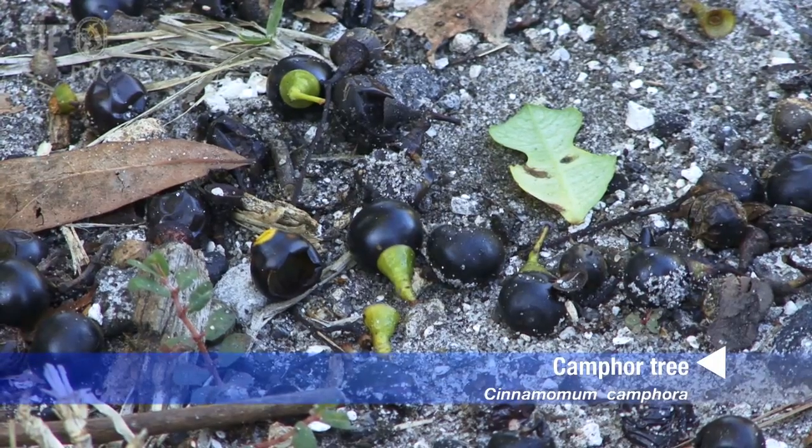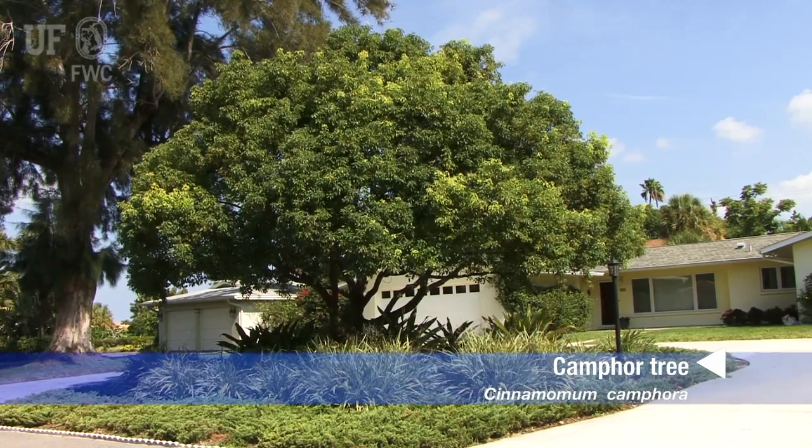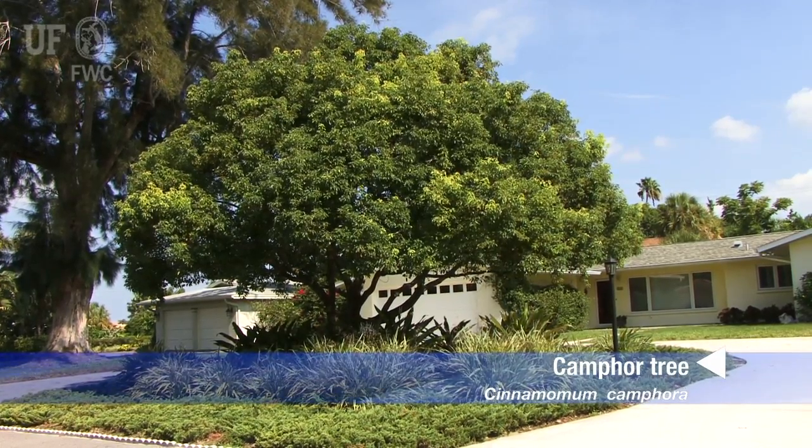A camphor tree can produce a lot of seeds, and because of that it can dominate an area very quickly with its seedlings. And because birds carry seeds over fairly long distances, a lot of Florida's hammocks have been invaded by camphor trees.